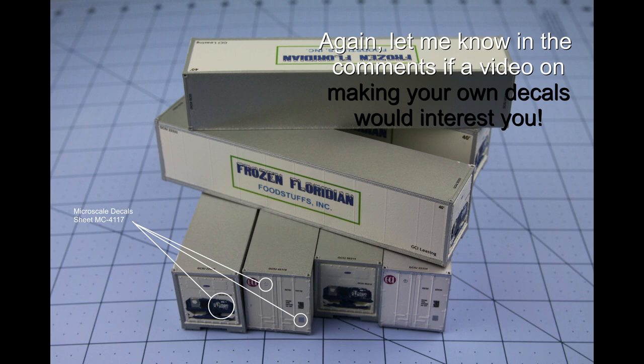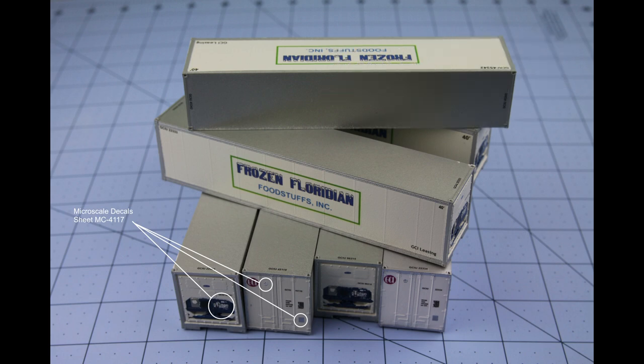Now if you want to replicate exactly what I did, there are three decals that I used from Micro Scale sheet MC4117. These are white decals that I couldn't print myself, but this shows you what they are and where they go.